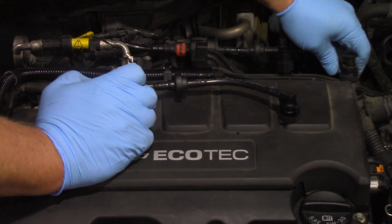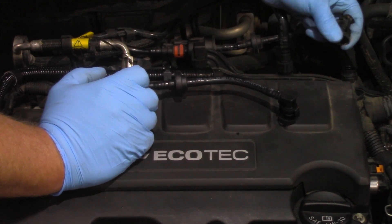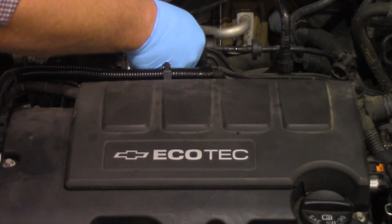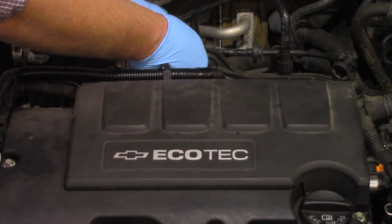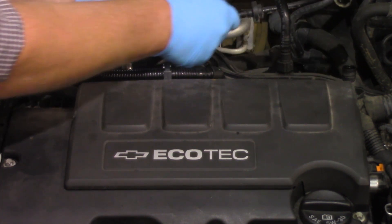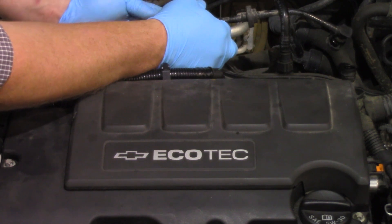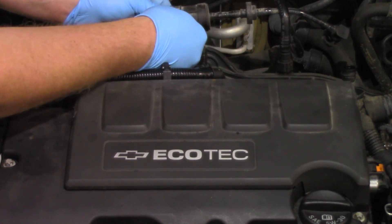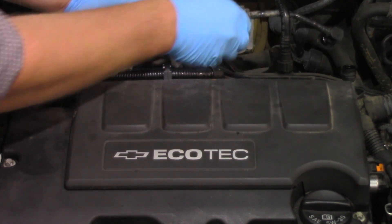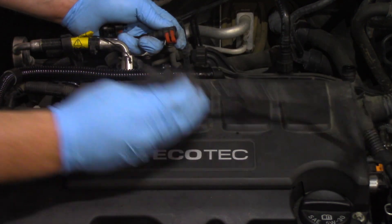Going over to the intake, you can see the connection. I can pinch it to release the clip and pop it up. There's another clip I can pop free with my finger, which gives me a little better access as I slide it out of the bracket. The electrical connector is on the backside — I'll release it carefully, making sure not to snap it or cause any damage. Once released, I've got the old purge solenoid off.